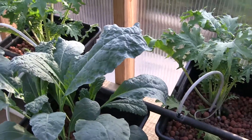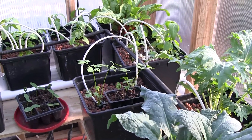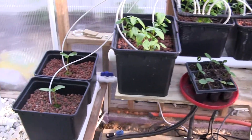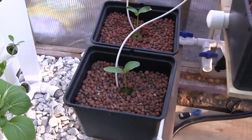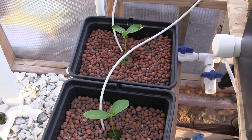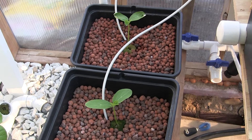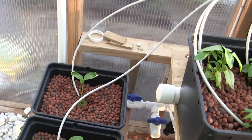This spring was a record coldest in 130 years, so when I put in my first two cucumbers they actually died — it was so cold in here. I planted another set of the picolinos, and now it's a little warmer and these guys are happy.